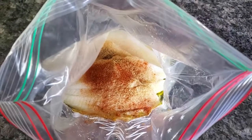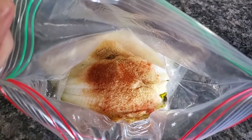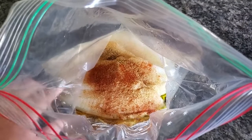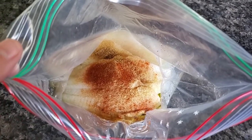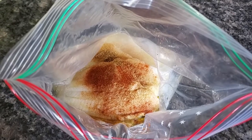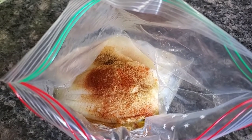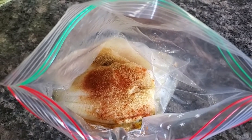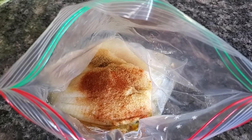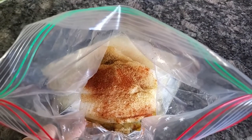So tonight we're having fish tacos for dinner. In here I have flounder fillets that I got from Aldi, and olive oil, salt, a little bit of granulated garlic, a little bit of granulated onion, cumin, and chipotle powder. I am going to mix this around so everything gets well coated, and then probably in about 30 minutes I will cook these up on the Blackstone.